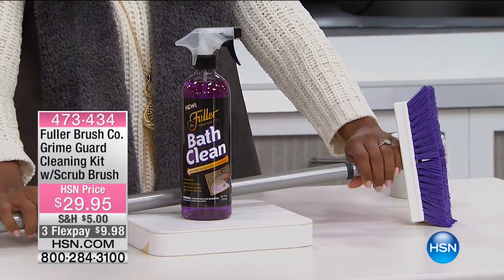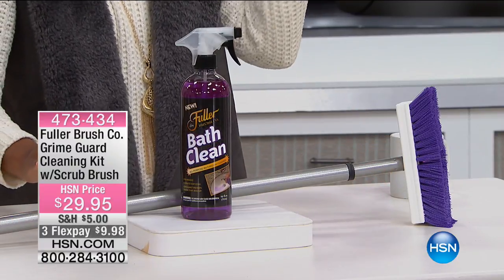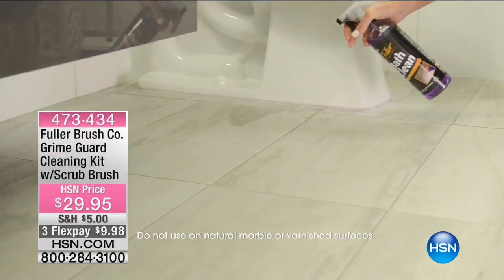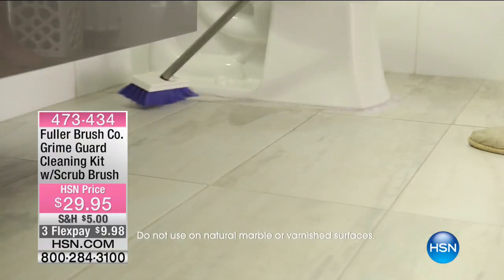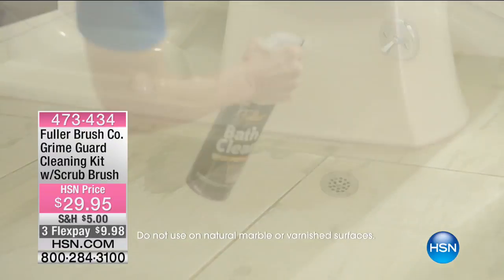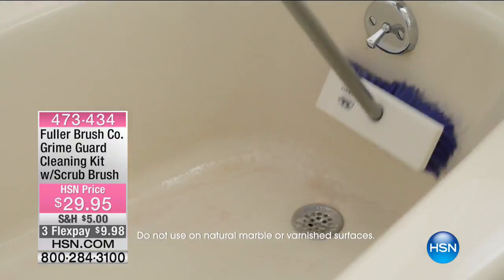This can even be extended — it extends to 52 inches long — so that when you're cleaning those areas in your bathroom, it's going to be easy for you to do it without having to get on your hands and knees or having to bend over and struggle to reach some of those areas.